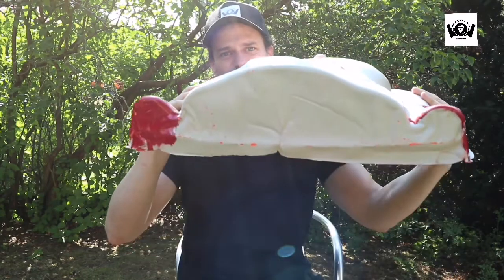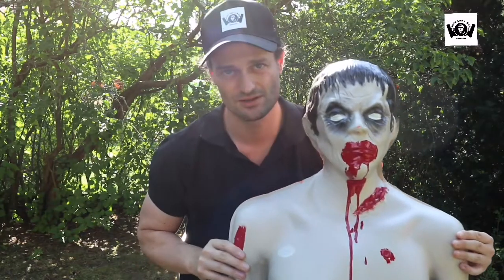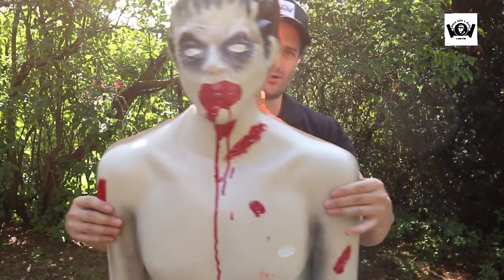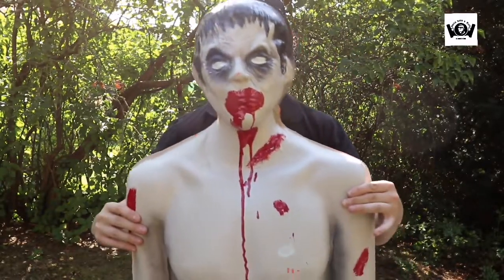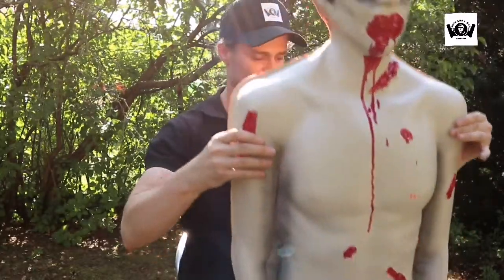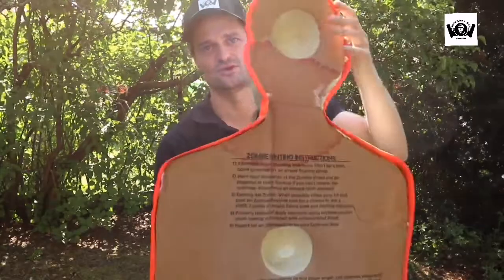Man muss ihn noch aufspießen, habe ich jetzt nicht gemacht. Werde ich dann machen am 4.8., wenn ich da mit Schießen gehe. Dann werde ich den aufspießen und richtig schön hinstellen. Ist wie gesagt mal was völlig anderes als immer die normalen Ziele. Und teuer ist es halt auch nicht. Von hinten sieht er dann halt so aus.